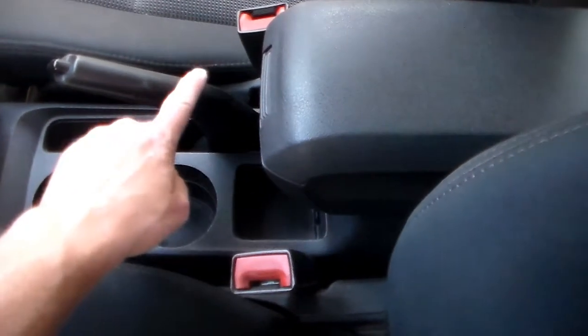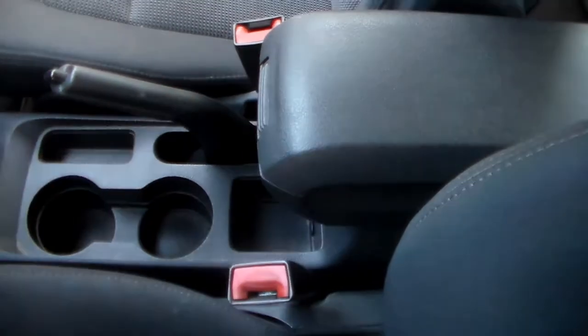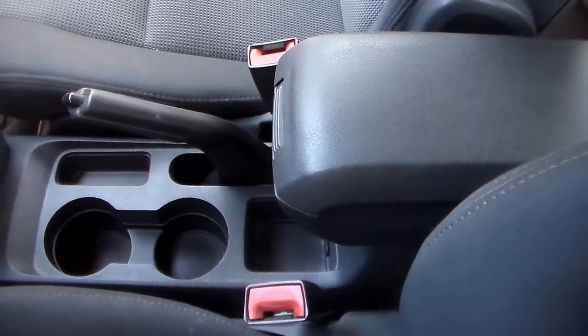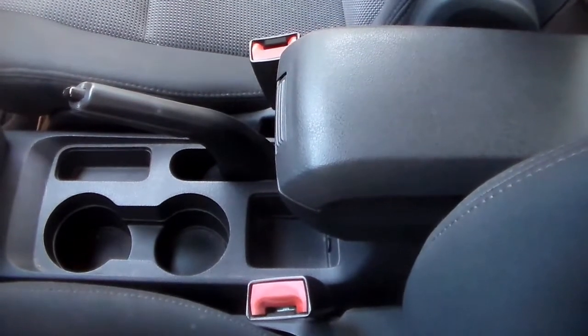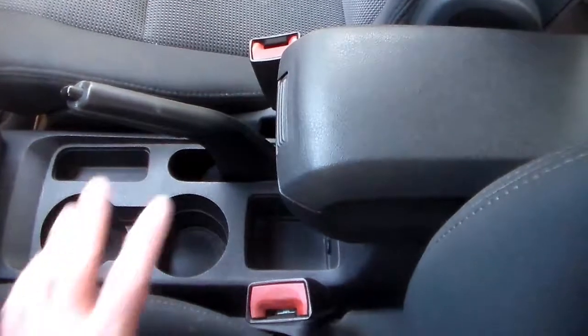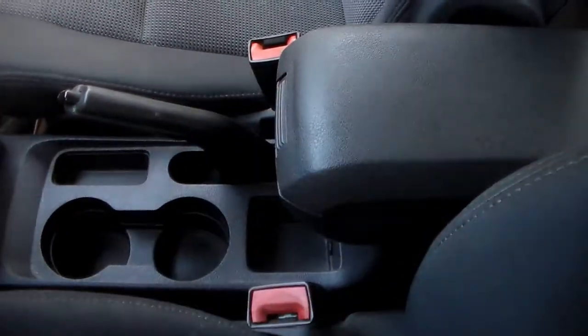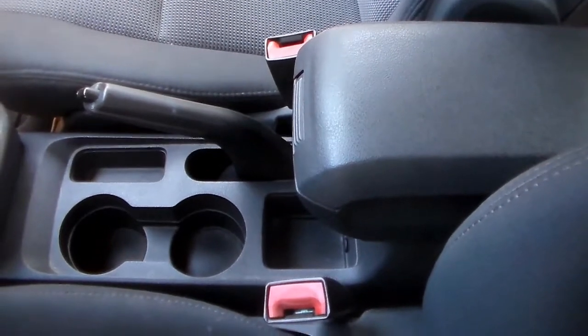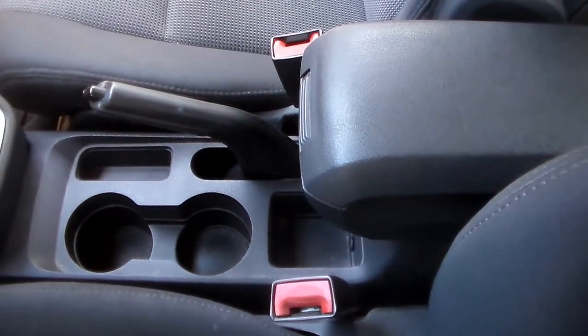There's a little switch on the side of the parking brake lever that tells the computer when the parking brake is enabled. That switch is obviously failing in my car, and yours too if you're watching this video. So what we're going to do is remove this console to get at that switch, see if the switch can be fixed, and if not, perhaps we can bypass it.